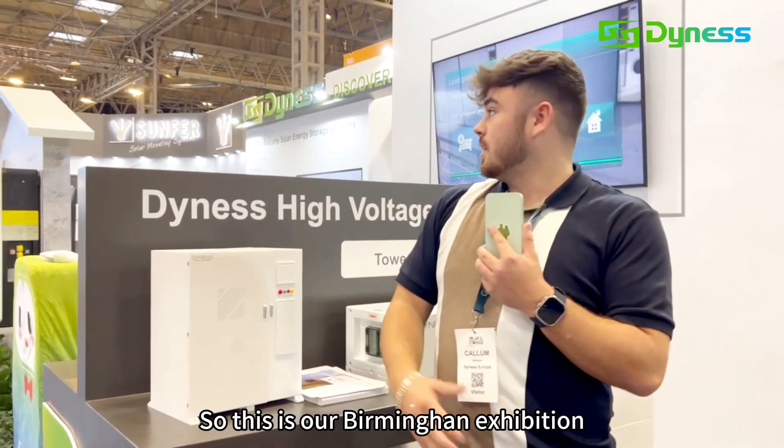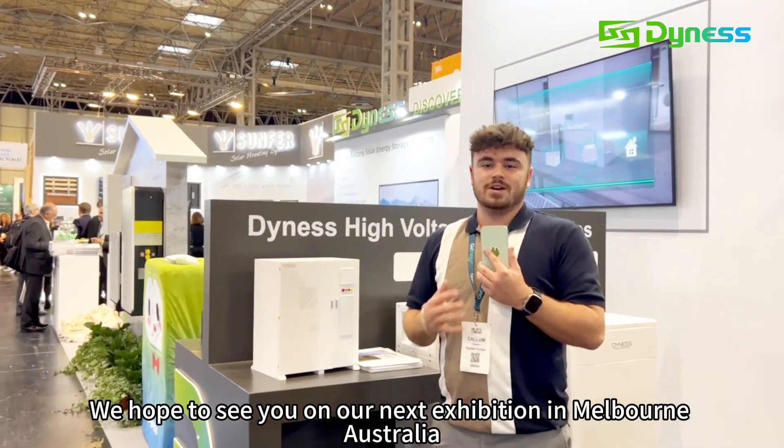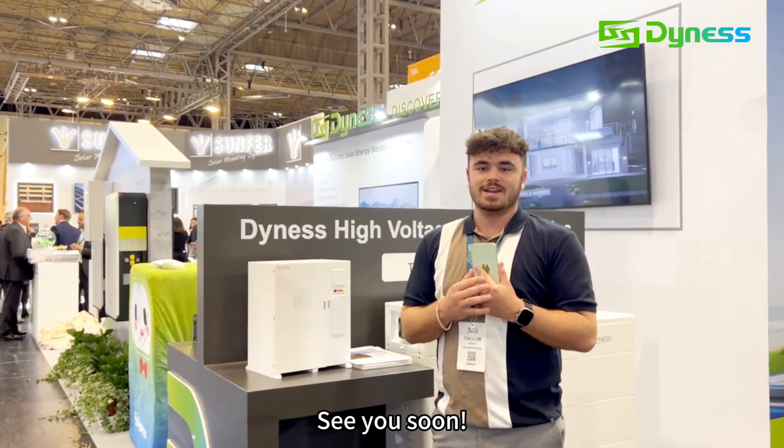So this is our Birmingham exhibition. Thank you everyone for watching. We hope to see you at our next exhibition in Melbourne, Australia. See you soon.